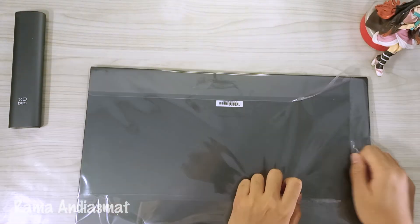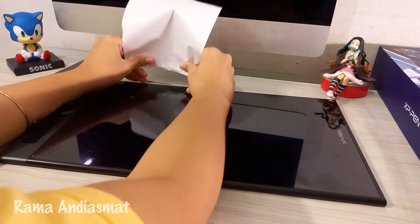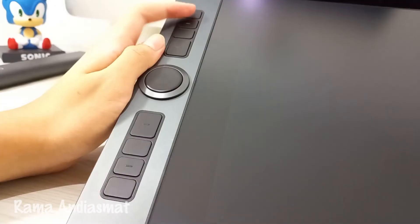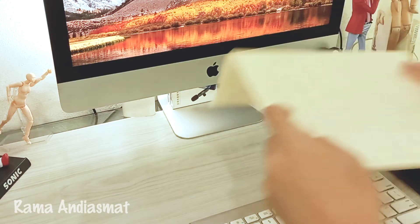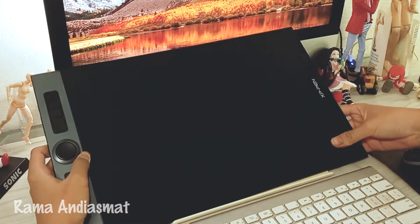Okay, now for the pen display. It's really lightweight. Let's peel off the plastic first, and also remove the display protector film. And here it is, the XP-Pen Rdisk Pro 16. There are 8 buttons and dual dials on the left side. The back has nothing on it literally, so I need to add a tablet stand to tilt the pen display at a 30-degree angle.